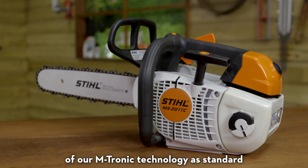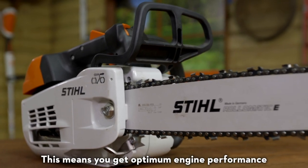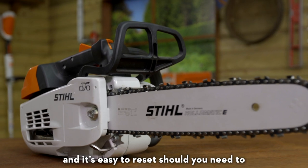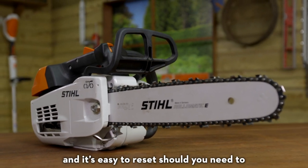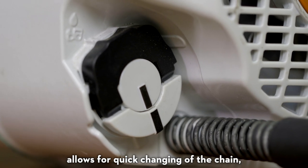Our most powerful arborist saw is the MS201T, which comes fitted with a new version of our M-Tronic technology as standard. This means you get optimum engine performance right from the word go, and it's easy to reset should you need to.